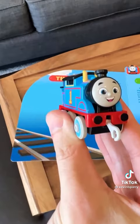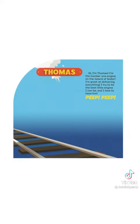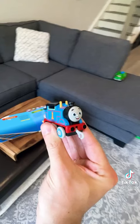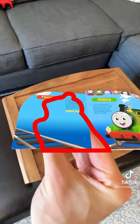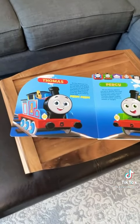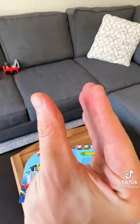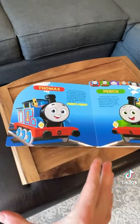Thomas is actually in the book the entire time, so I had to scan in that page and remove him. Now this is a moving shot, so I then had to track that page back in while masking my hand and the toy train over top of that. I pretended to throw the train into the book, dropped it, and then doubled the action. A quick cut makes it seamless. Movie magic.